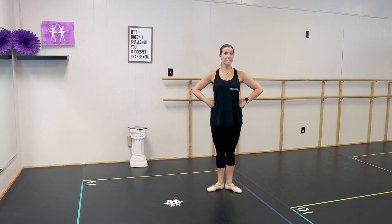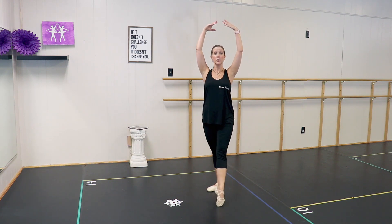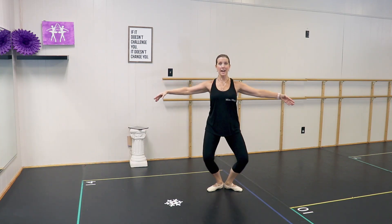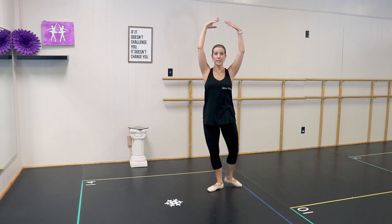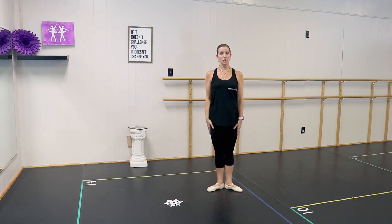Now we're going to try to do our arms sort of like we did for the plies: tendu and close, tendu, plie. To the side and close, side, plie. To the back, close, back, plie. To the side, close, side, plie. Let's try with the music.